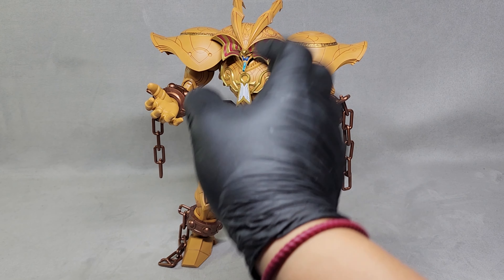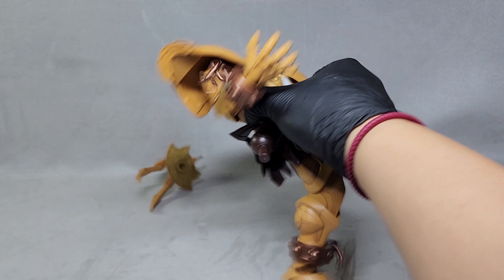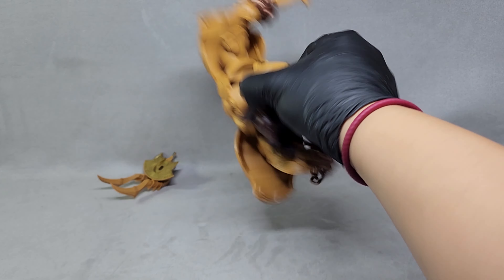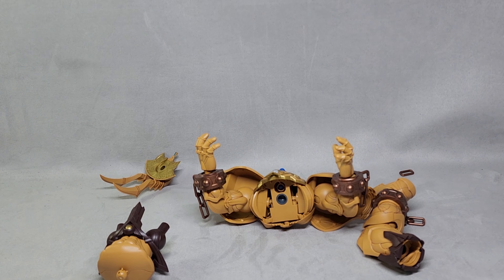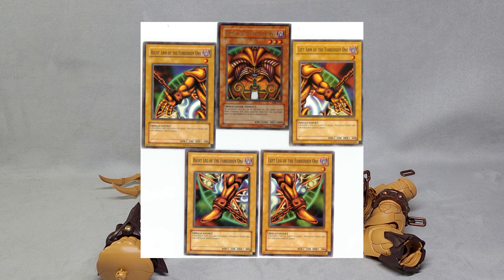Now, because my kit is a lemon, there's a self-destruct function. Remember, I do this so you don't have to. When you tell Exodia to obliterate, it definitely obliterates itself. And that's why in the card game, it comes in pieces.